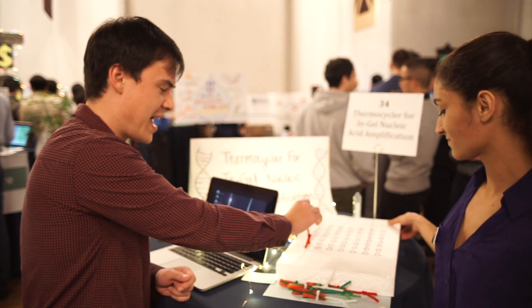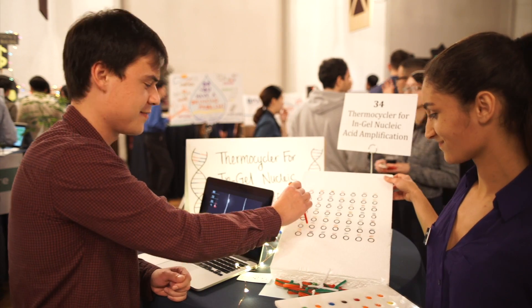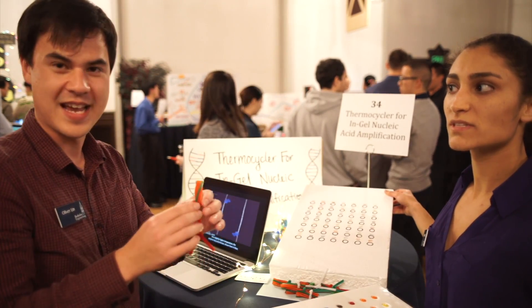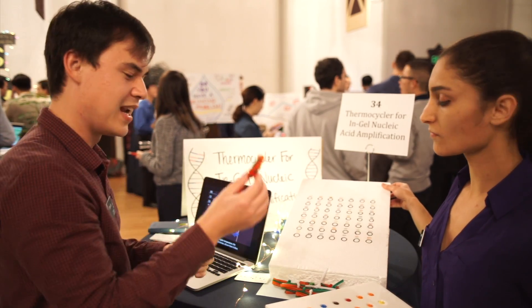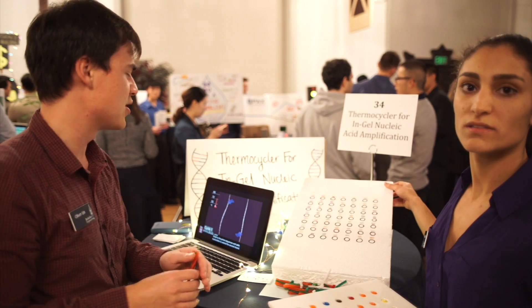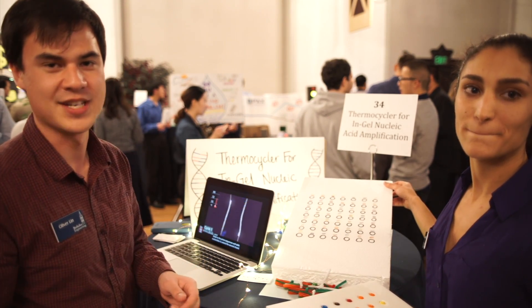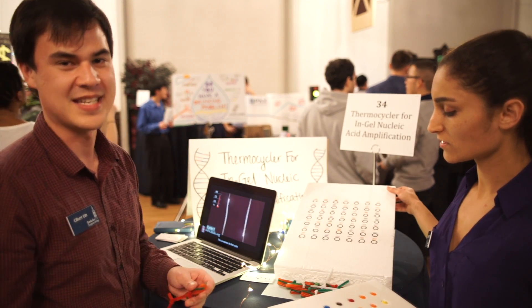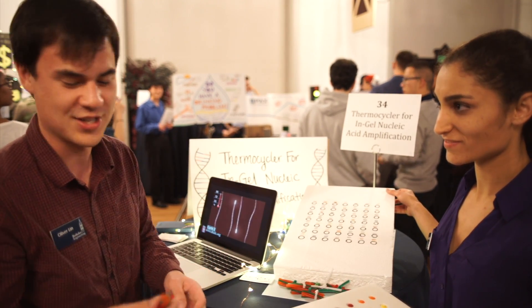These antibodies bind very tightly to the proteins of interest. Then what we do is attach short sequences of DNA to these antibodies, which then allows them to be replicated by a process called nucleic acid amplification. One of the most common methods of nucleic acid amplification is PCR — polymerase chain reaction.